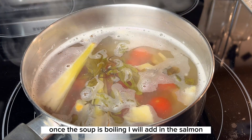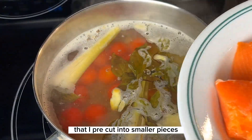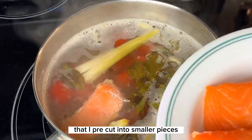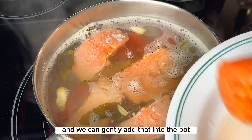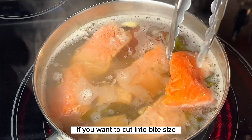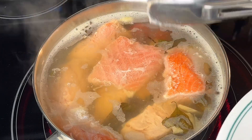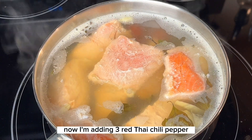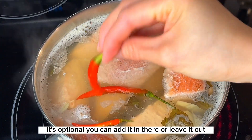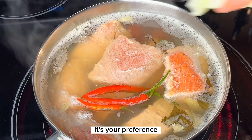Once the soup is boiling, I will add in the salmon that I pre-cut into smaller pieces and gently add that into the pot. If you want to cut it into bite size, that is perfectly fine as well. Now I'm adding three red Thai chili peppers — it's optional, you can add it in or leave it out, it's your preference.